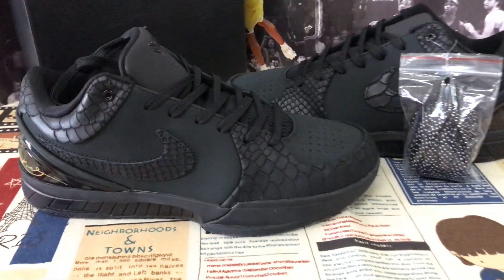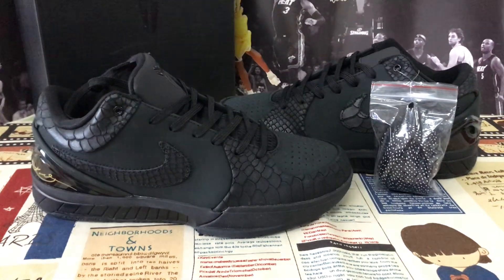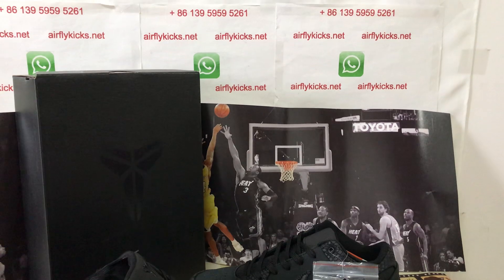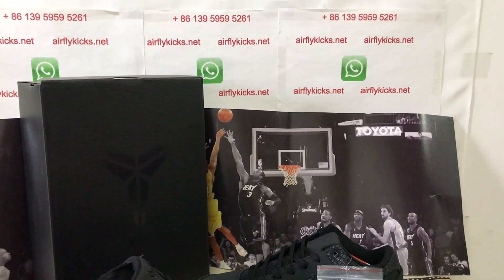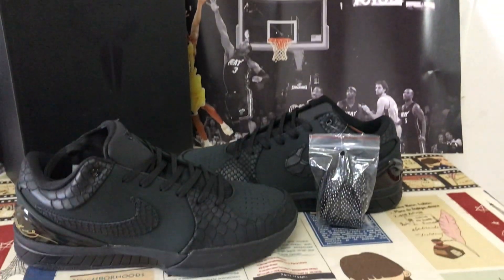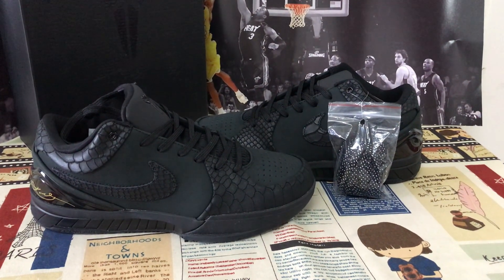The shoes look perfect. If you like, you can place your order on my site at flightcase.net, or you may contact me by WhatsApp. Thank you.